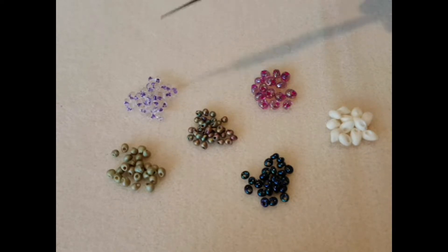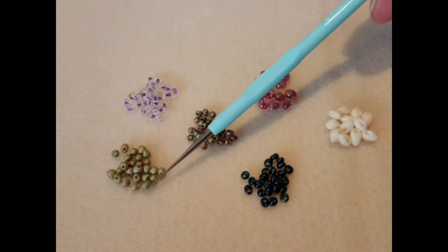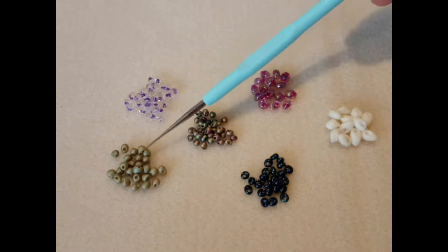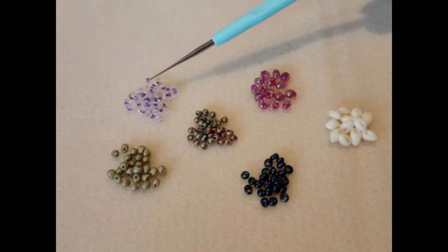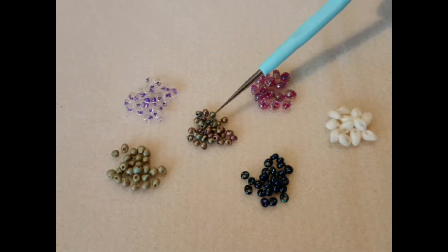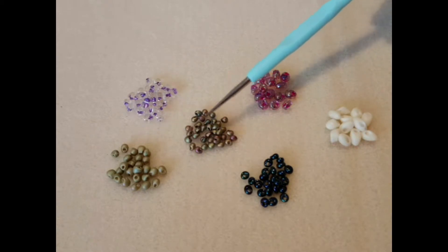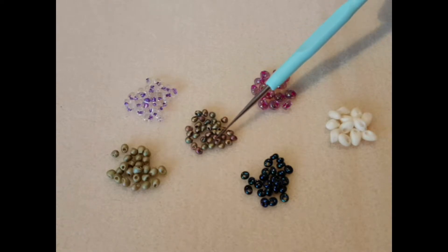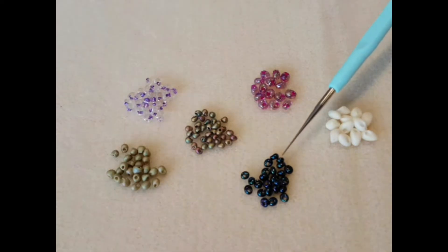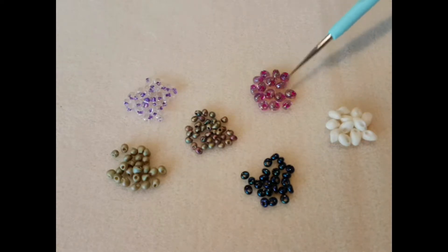On the left we have the Miyuki 3.4mm drops. These are the same — I've just put two piles of the same bead out to highlight how different they can look in different finishes. This is the same shape drop but it's the 2.8mm one, so teeny tiny drops. The next two are magatamas: this is a 3mm magatama and this is a 4mm magatama.